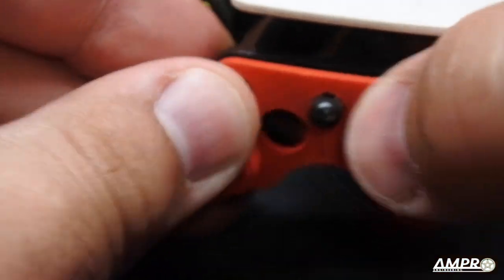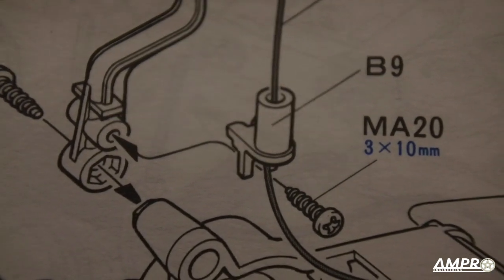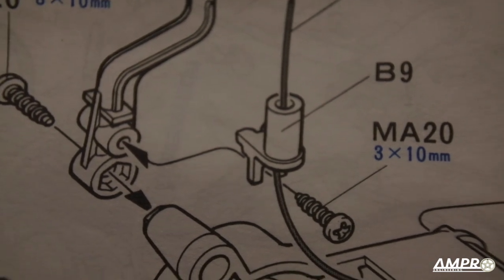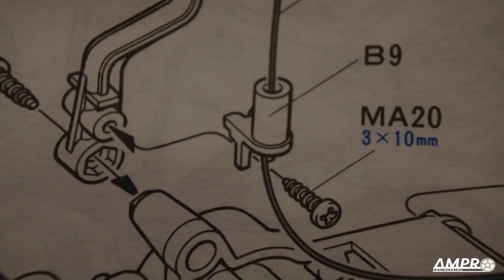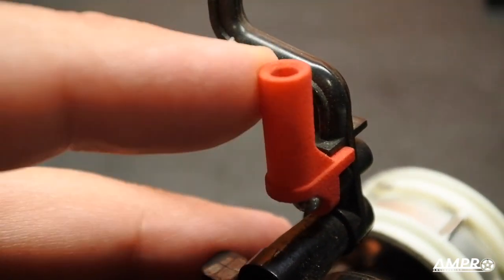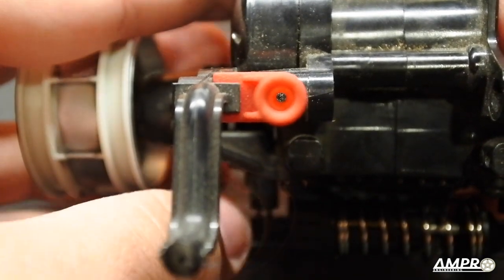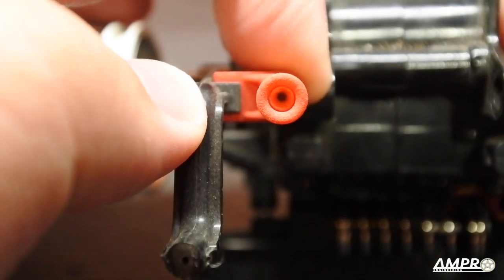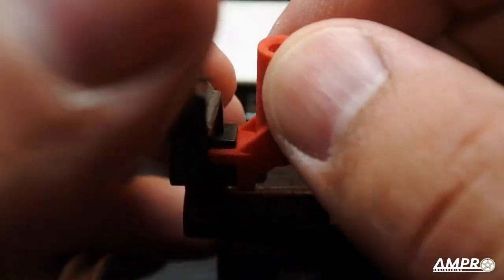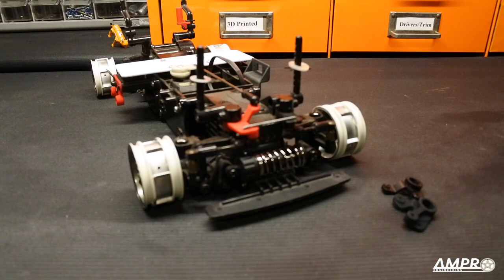Last but not least is the B9 antenna mount. Not much to tell — it bolts on to the rear body mount. The original version is the exact same design. I did make this one a little bit taller so the antenna is a little stiffer. It's a tapered tube so as you press the antenna in it snugs up. You can see the hole at the bottom for the antenna wire to pass through, and all the proper geometry to prevent it from flopping around. This is also a direct replacement.